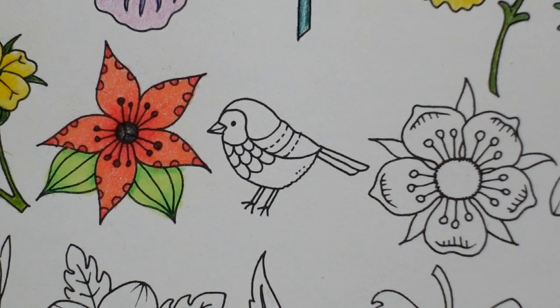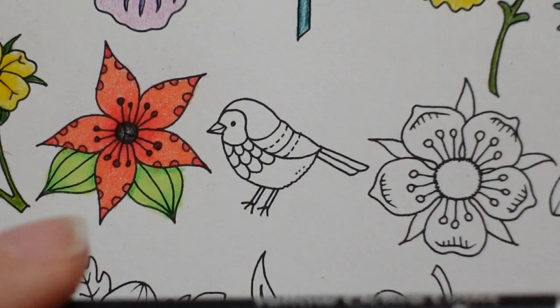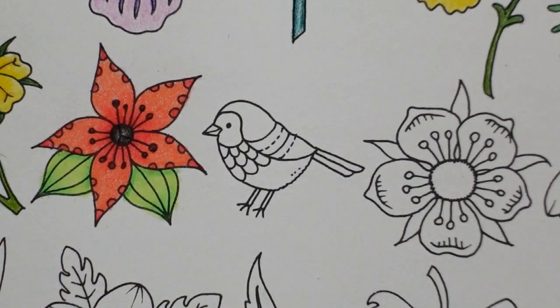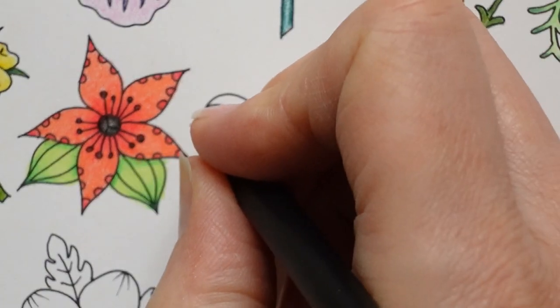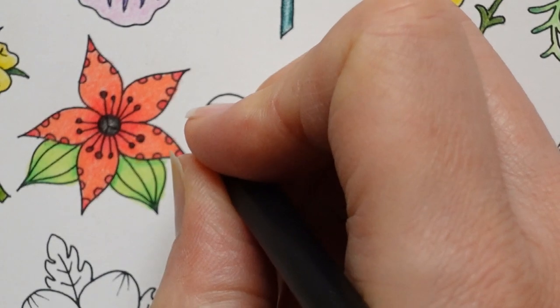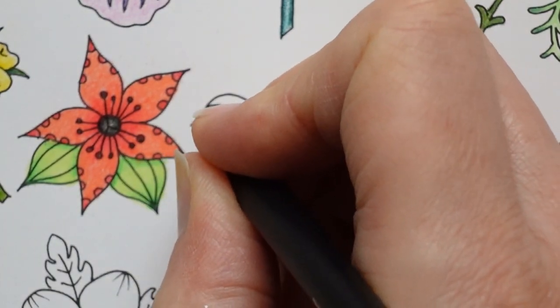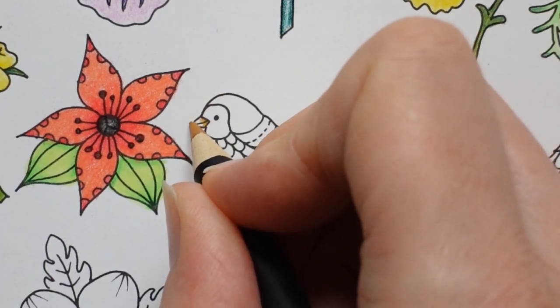I'm going to start with the beak and the legs and do them in gold. It's a very small area, so it's going to be a challenge. I'm going to try that first and then have a think about the rest of the bird. So I'll start with the yellow ochre light. We're not going to be able to fit in many layers of colour, but I want a really thin layer at each end of the beak, like that.